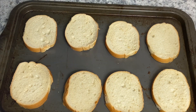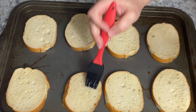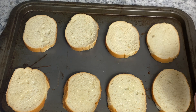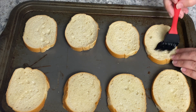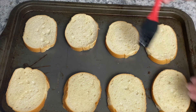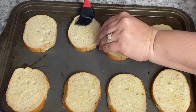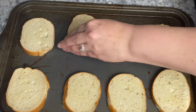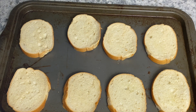While the onions were caramelizing, I went ahead and got my crostini ready. I had a baguette that was pre-sliced into slightly bigger slices than I'd normally use, so if you can get a smaller French baguette that's what I'd recommend, just for presentation purposes. I brushed the top of each slice with a little olive oil, then popped them into the oven at about 375°F for about five minutes, flipped them, and then put them back in for another five minutes.